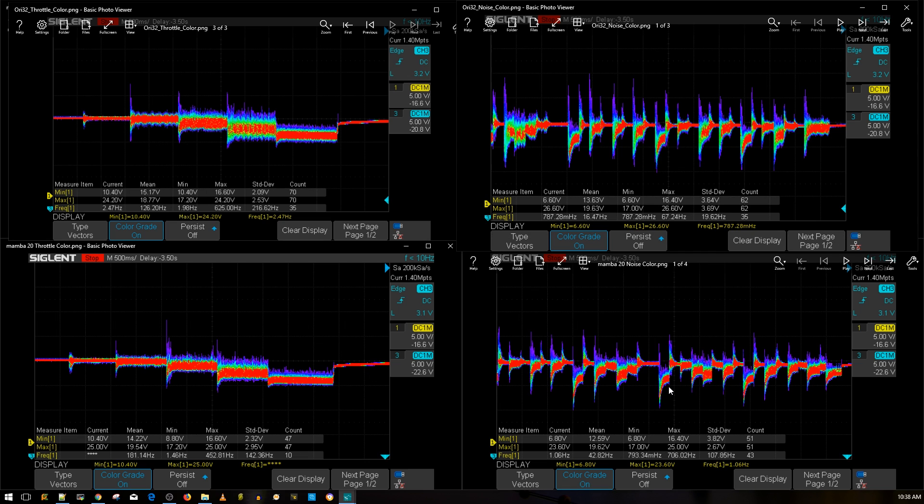Looking at the simulated aggressive flight maneuvers, it is also still beating the Ori32, and again, it's because it has the low ESR capacitor. If we added a low ESR capacitor on the AirBot Ori32, it would perform a little bit better.